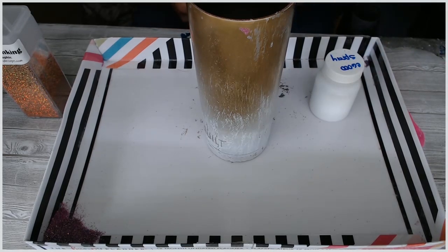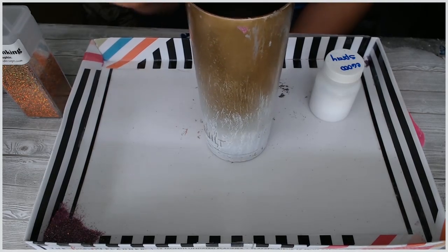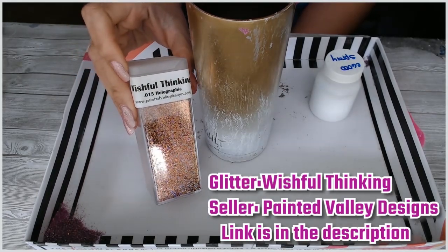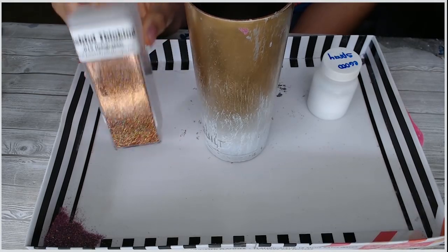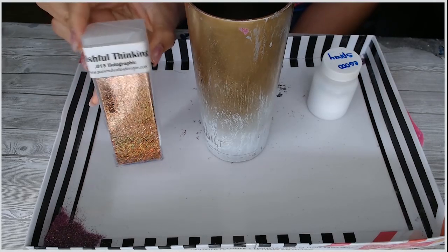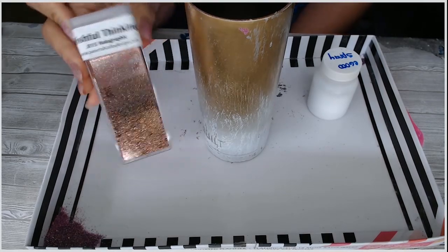All right, I'm just going to jump right into it. In order to get the holographic effects with this amazing glitter — Wishful Thinking from Painted Valley Designs — yeah, I love this stuff. It's not even an ultra or super fine glitter, it's just fine. It's amazing and even in the jar it's super holographic and laser-y.